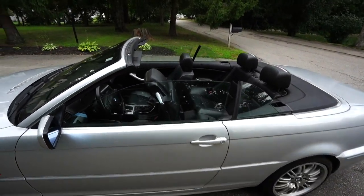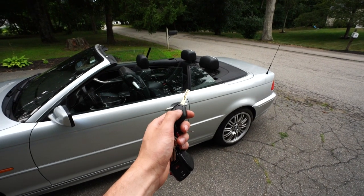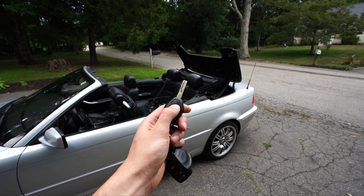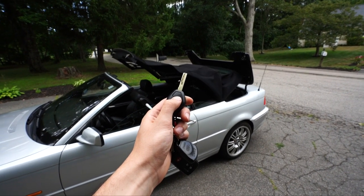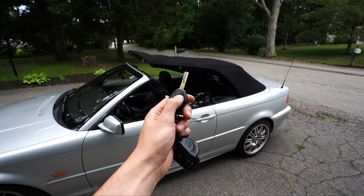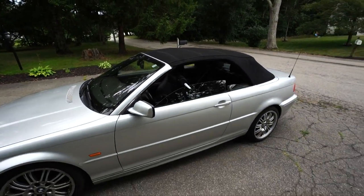It's similar to having the windows go down on your coupe or four-door. You can also put the top back up — hold the lock button, the windows will drop all the way, the top will open back up. Just keep holding until you hear the motors actually stop, so you know it's done.